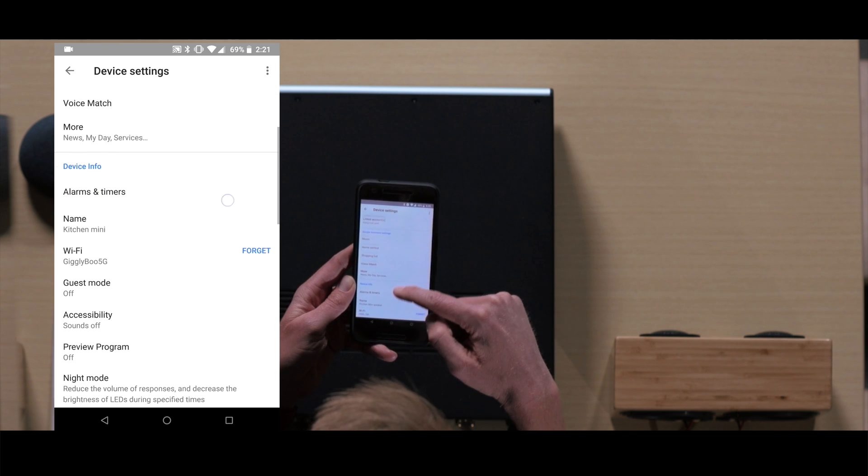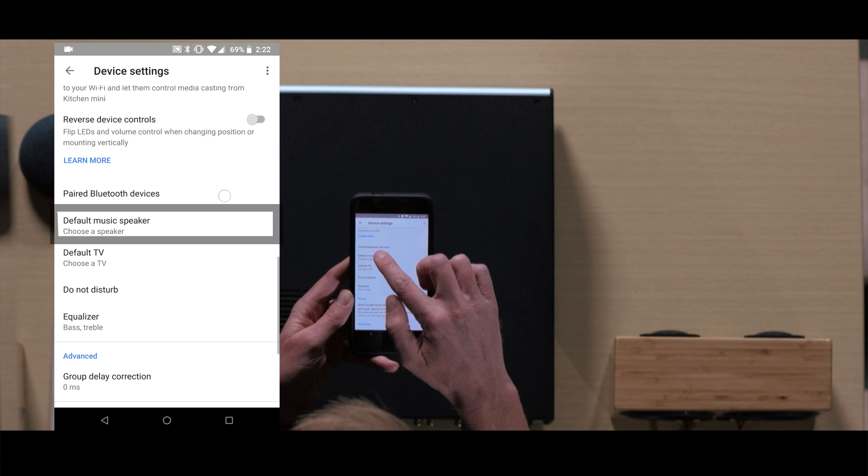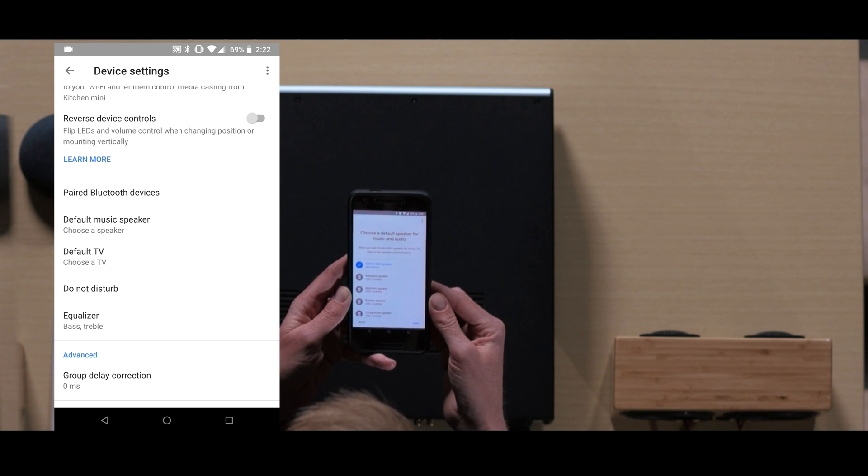In this menu, scroll down until you see the setting. Click default music speaker and select the Vessel zone.